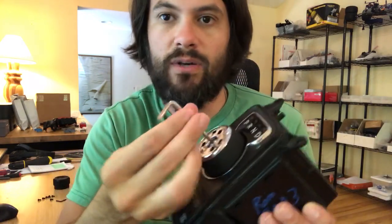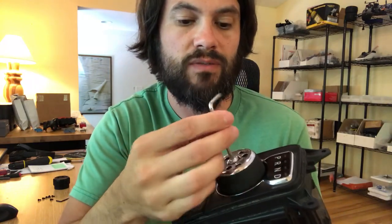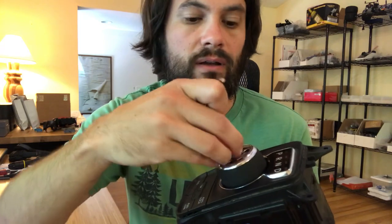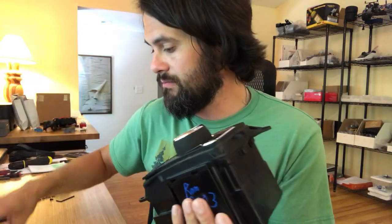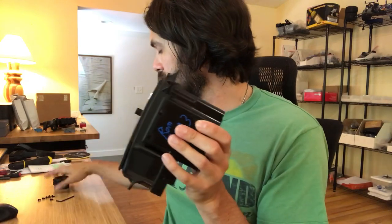You obviously don't have to remove this module from your truck when doing this installation — this is just for demonstration purposes, so you can do this right in the truck. The screw comes out — save that, we will be reusing this screw — and then the factory knob just comes right out.